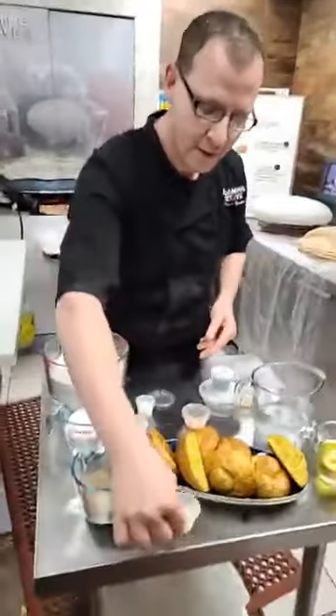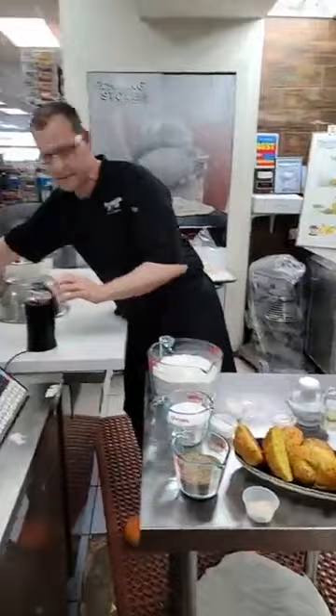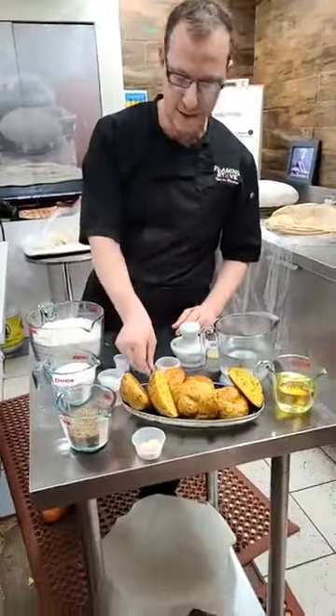This is what we want - powder. That's what we're going to get to. All I need from this is just about a teaspoon, and that will be all.